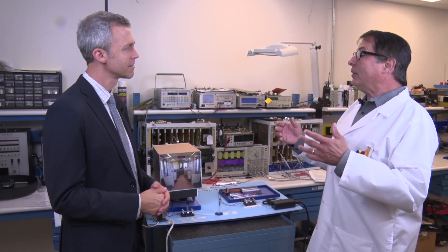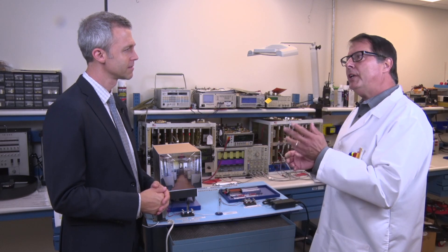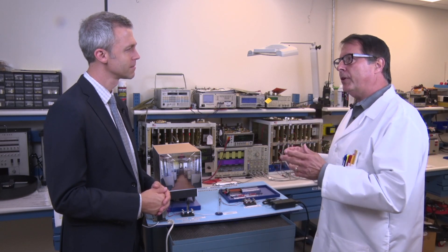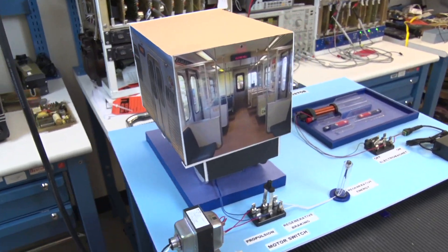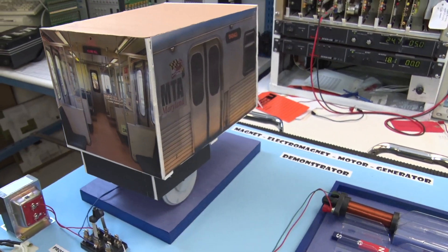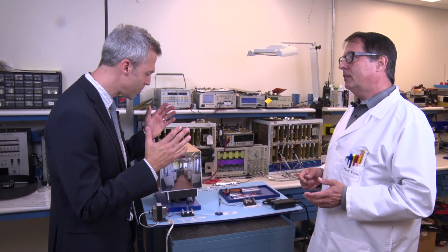Absolutely, Administrator. That's the Wayside Energy Capture and Storage System. But first, we need to discuss some basic motor theory as it relates to electrified rail cars. And I just happened to have a mock-up to demonstrate the principles involved. Professor Verne, you always have the coolest mock-ups. Now, a basic motor has two halves. The spinning part is called the rotor, and that's connected to the shaft. The other half is the stator, and that's part of the housing of the motor.